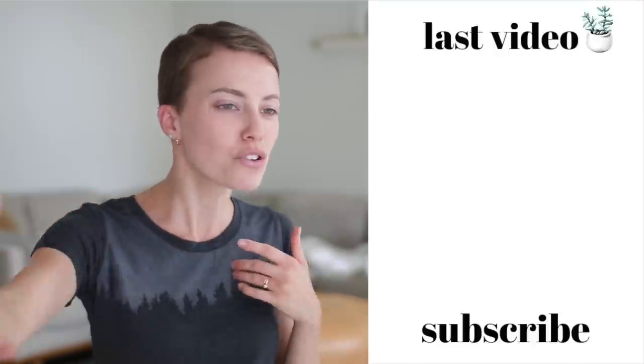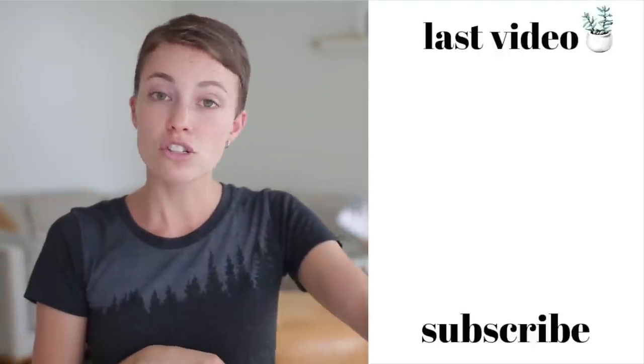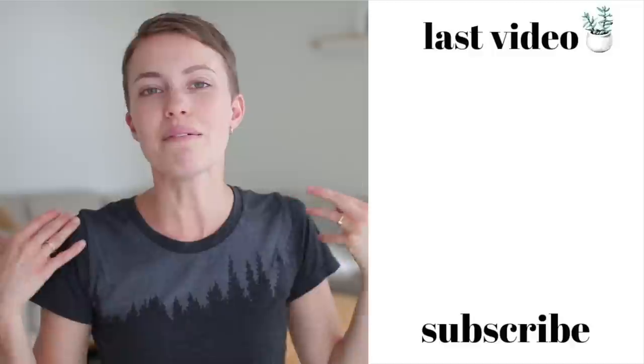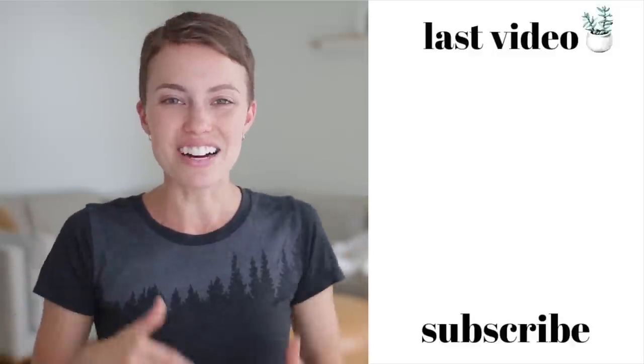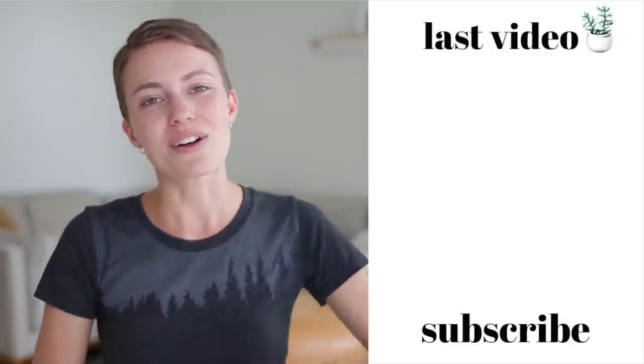Thank you guys for joining me for today's video. I hope you enjoyed it and as usual I want to know what you're up to — give me some info down below. Are you a stretcher? Do you not stretch too often? Would you like to stretch more, or do you stretch so much you'd rather stretch less? Let me know what you think of today's video. Thank you for being here and I will see you in my next one. Bye!